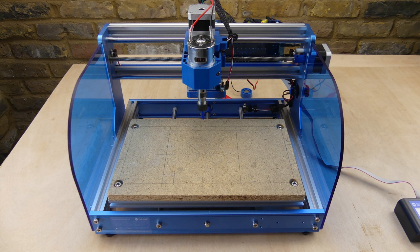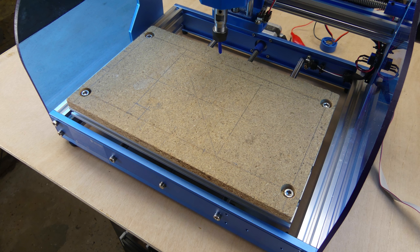A spoil board is a temporary surface that is attached to the table with T-nuts and bolts. This helps prevent damage to the table and allows you to screw, glue and tape work pieces to it. They are normally made from MDF, but I am just using some spare chipboard.